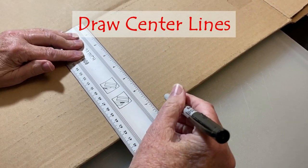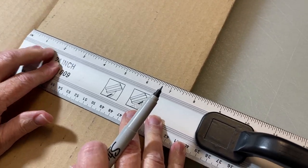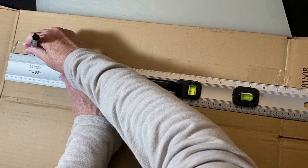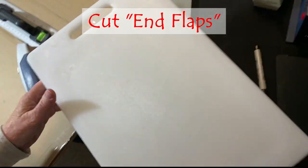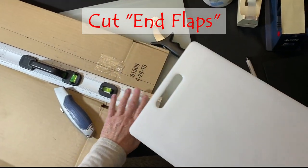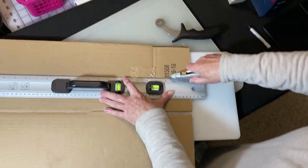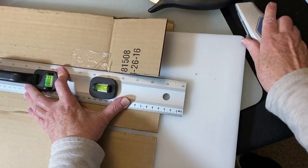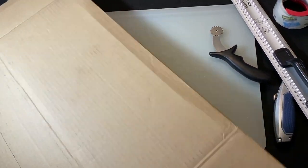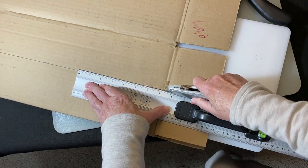With this box, I'm going to use the shorter sides and find the center point. I want to change the width and the depth, so I'm picking the side panels. By doing this, the front and back of the box will retain its original width plus half of the side panel width. In other words, if the box is 12 inches wide and 6 inches deep, it's going to be 15 inches wide and 3 inches deep. On the two opposing panels, find the center point and draw a line including the flaps.